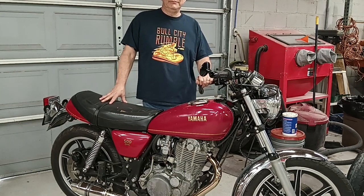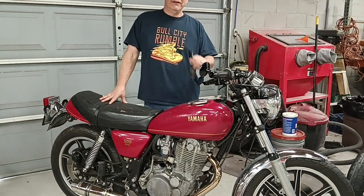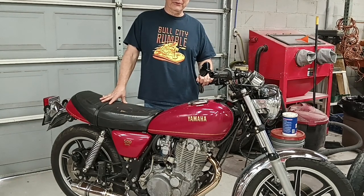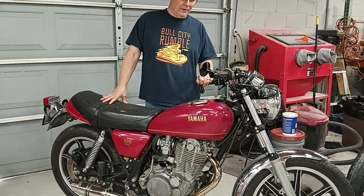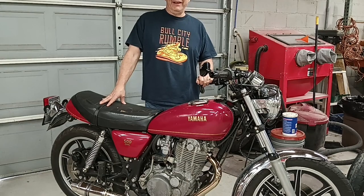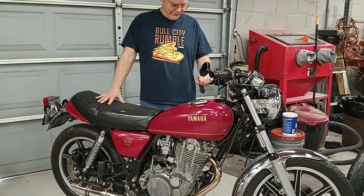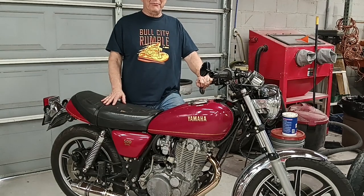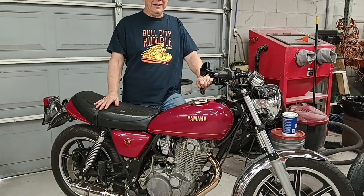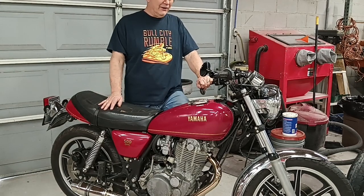Then today earlier it acted as though it were running out of gas, and then it wouldn't start back. I knew I had plenty of gas in it, but after I wore my leg out kicking it, I went ahead and opened the gas cap just to see how much gas was in the tank — and when I closed it back up, it fired up immediately.